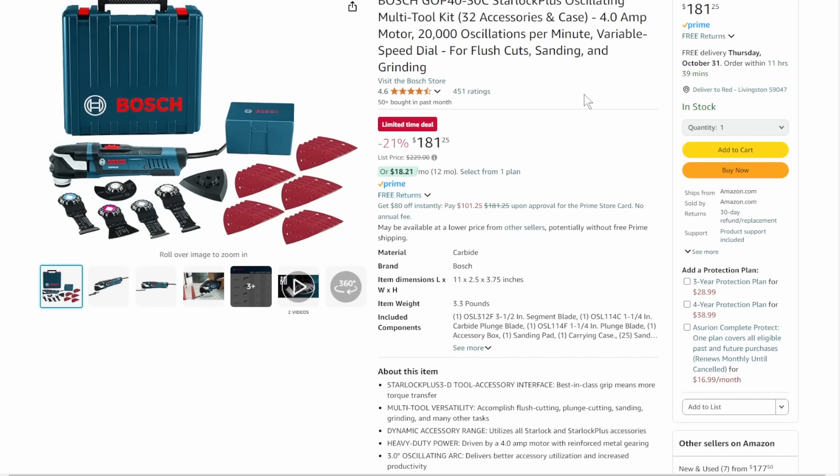One of my favorite multi-tools — the Bosch multi-tool with the Starlock system. Easy release on it, you can pivot the blades, take the blades on and off. Just a great system — a lot of people are switching to it. Comes with a case, some pads and blades. $181, that's 21% off, limited time deal. This is a buy-it-for-life tool.